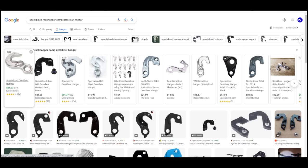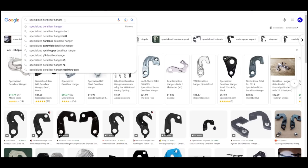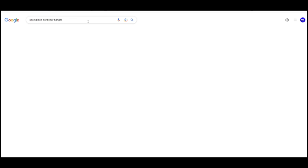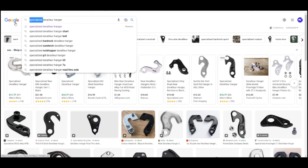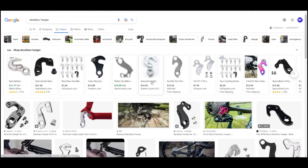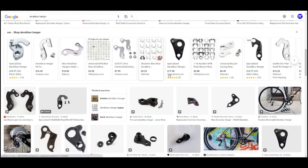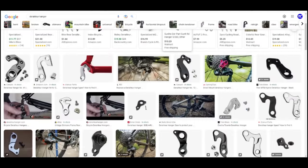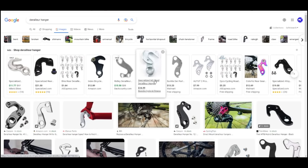If you're not finding something similar, you can try dropping the model name and just searching by brand. If you're still not finding it, you can drop that out entirely and just search for 'derailleur hanger' — you'll have a lot more to search through but hopefully you'll find something similar. Another trick: if you find a similar hanger, get its model number and search that to open up more choices and find one at a price you're more likely to pay.